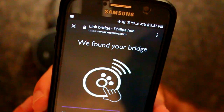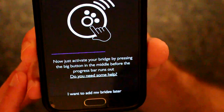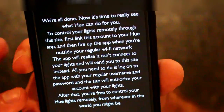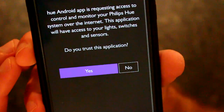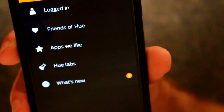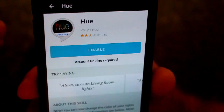This is the screen you'll see upon setting up your Hue account. Now just press the big button in the middle. Now that you've pressed the button, you get greeted by Hue here, and you can hit Continue. We'll say we trust this app, and it's logged us in. Now we can return to our Alexa app and enable Hue.